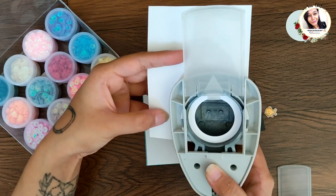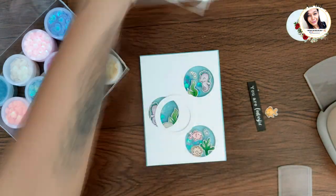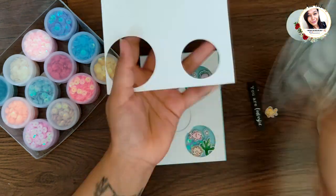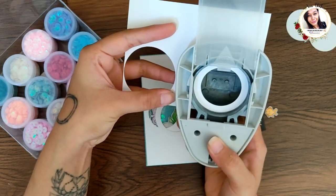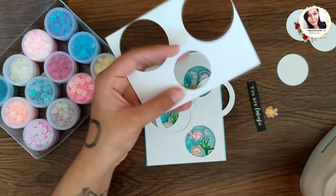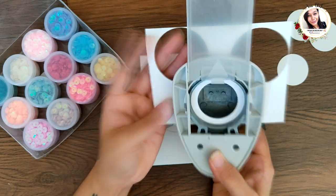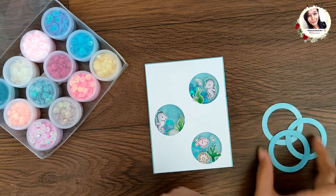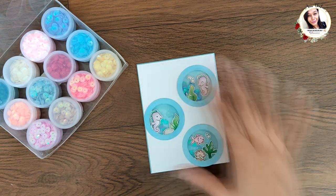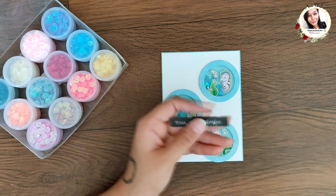I punched rings using the one-and-a-half-inch punch first and then the two-inch punch from Just My Craft. I inked all the rings blue and adhered them on top like this, and finally added the sentiment and tiny fish elements.